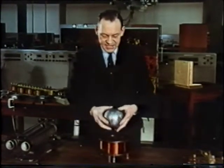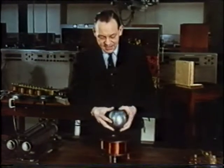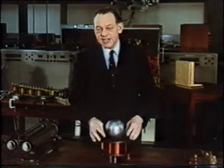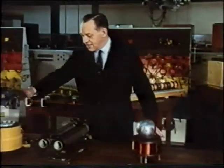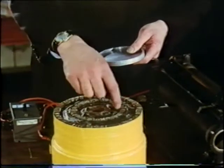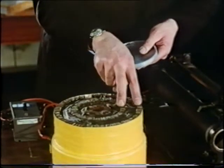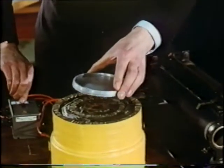Now, whilst it's reasonably easy to support a three-dimensional object such as a sphere, you have to be more careful with a flat plate. But it is possible to support a disc such as this one. Again we have two coils, one inside the other, and this time each coil is wound on a laminated steel cylinder. When I switch on, we can suspend the disc.